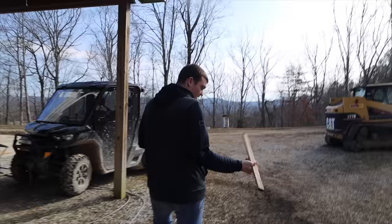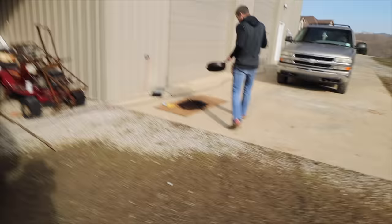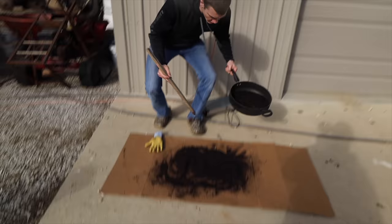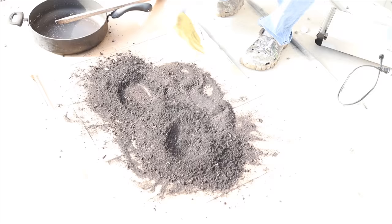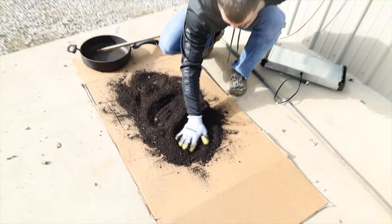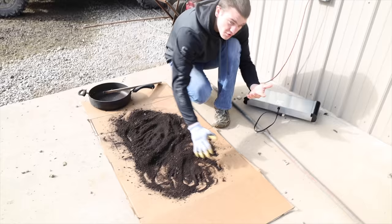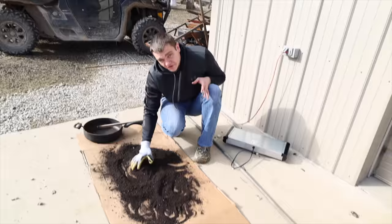We've got to spread it out to dry, because if we leave it sitting like this, it'll get thick like wax does and clump together — and that's no good. Here's the first batch we did; it's a little small but turned out pretty good. I'm going to put on my glove and smash up any clumps and crumble them out a bit. Once this cools down to room temperature or outside temperature, we'll be able to go out and trap with it.